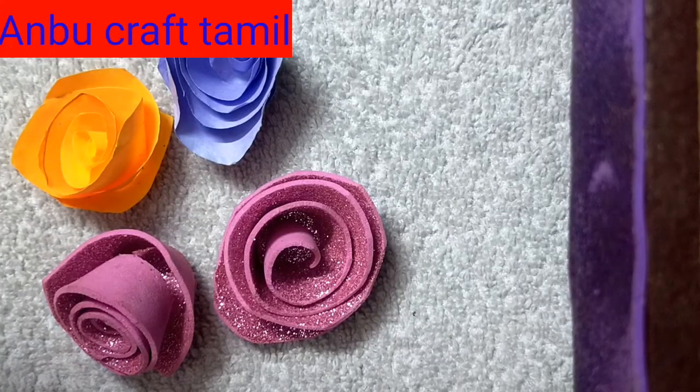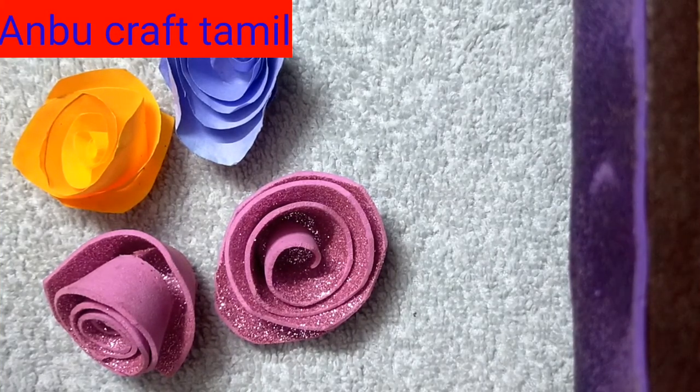Hi friends and families, welcome back to Unbook Crafts. You can see what we have done in the video. Let's see what we have done in the video. So we have to see what we have done in the paper.